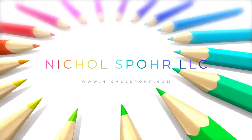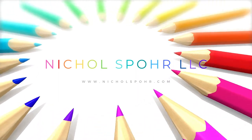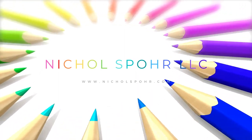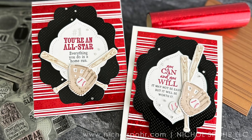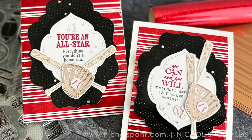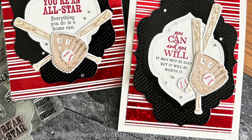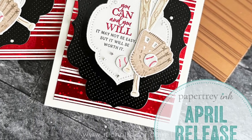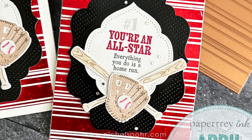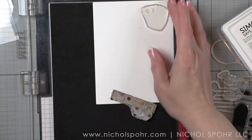Hi everyone, it's Nicole. Welcome back to my channel and another card making video tutorial. Today, this has been highly asked for, but more masculine themed cards and I've got some all-star baseball themed cards to start off this release. They are from the Paper Trey Inc. April 2023 release and I will have more guy themed cards, as the next couple weeks go on.